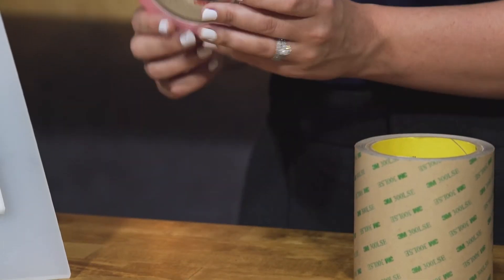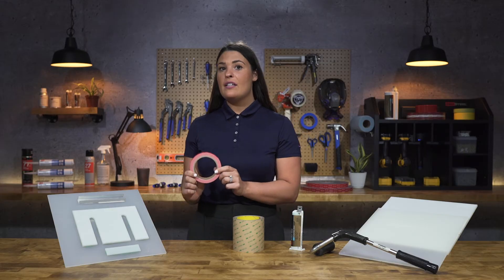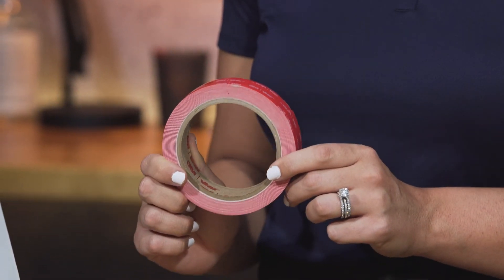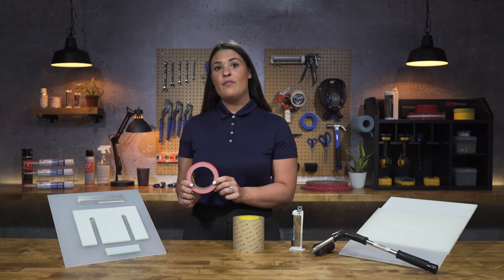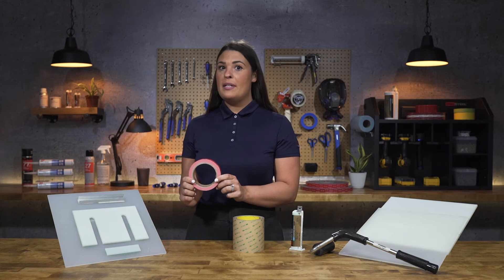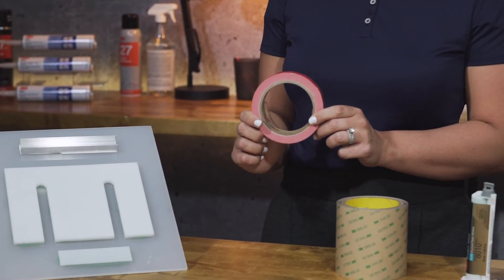Moving on, our next product is 3M LSC VHB. 3M LSC VHB is a family of VHB tapes with a highly conformable foam core and a tacky modified acrylic adhesive. This product is specifically designed to bond to a broad range of materials without the use of adhesion primers or promoters. It is available in three different thicknesses, all of which make a great solution for applications that are exerted to dynamic forces. Because 3M VHB tapes have 300% elongation, they have the ability to absorb and dissipate energy when exposed to moving forces.